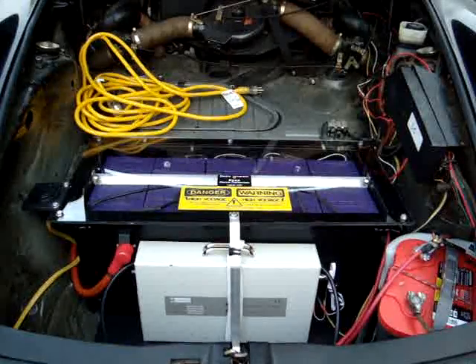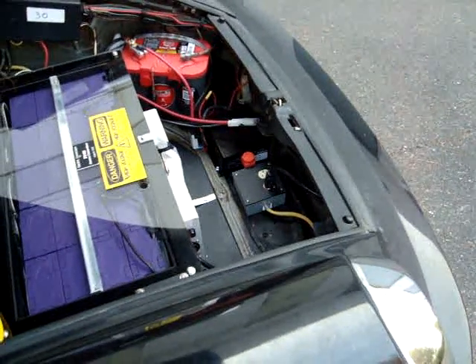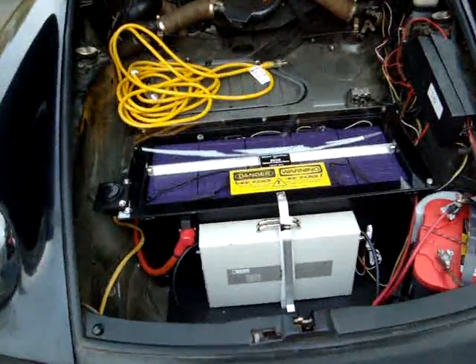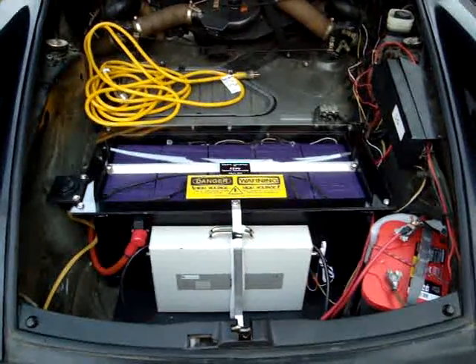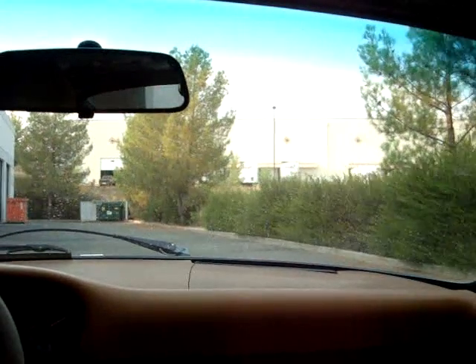Let me give you a little view of the DC-to-DC converter right there in the front corner. Also, our safety interlock and inertia switch up front. Now we'll go for a little spin and give you a backseat view of what it's like to drive a Porsche 912 with a commuter package. These will all be second-gear takeoffs — let's go for a spin.